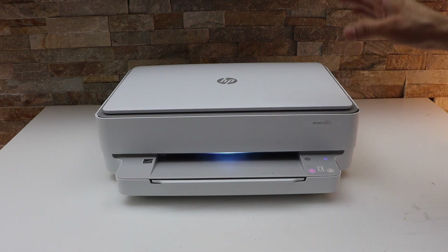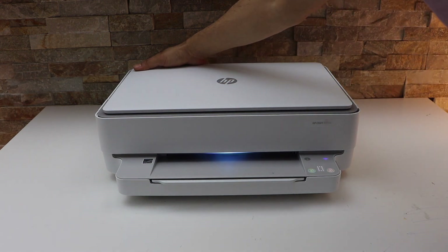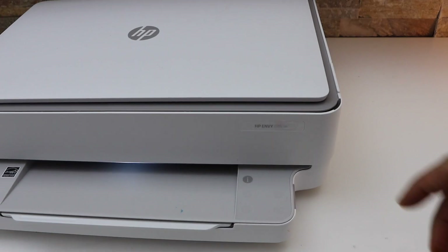Once your printer is on, we have to switch on the Wi-Fi Direct. To activate the Wi-Fi Direct, we have to switch off the wireless of this printer. The wireless button is at the back of the printer — press it once and this light will go off.